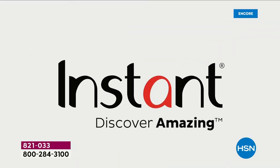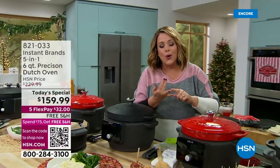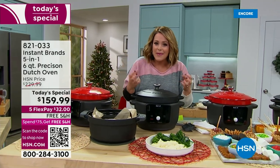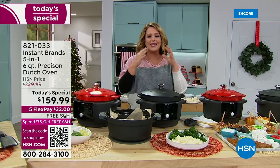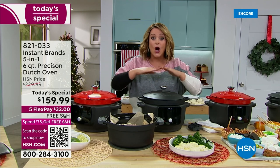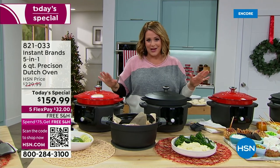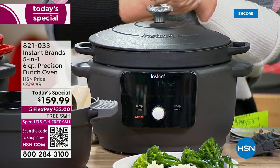This has an electric base to it, so precision temperature control that you never had on the stovetop with your classic Dutch oven. Now you can get those yummy slow-cooked tender flavors, the most juicy meat, the most decadent vegetables. Side dishes, baking, party dips, fondues — this is such a versatile tool. It is the latest and greatest from Instapot, the Instant Brand 5-in-1 6-Quart Precision Dutch Oven.